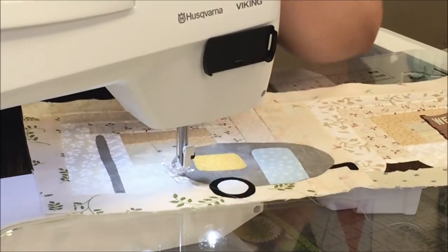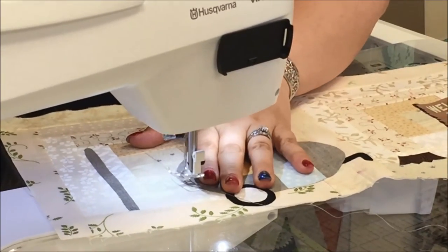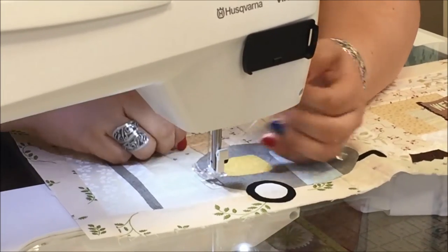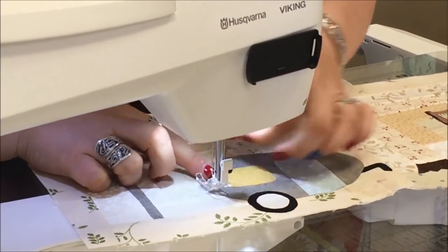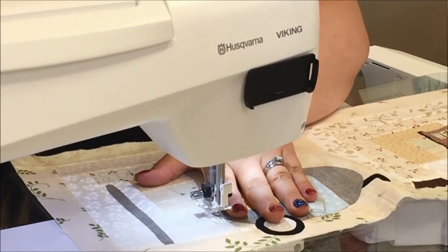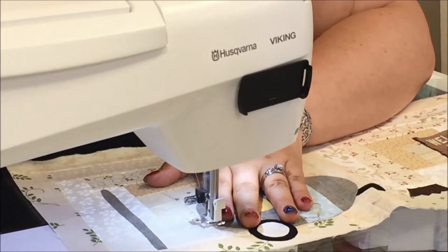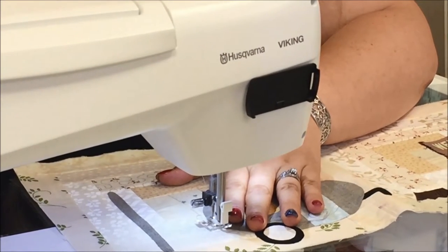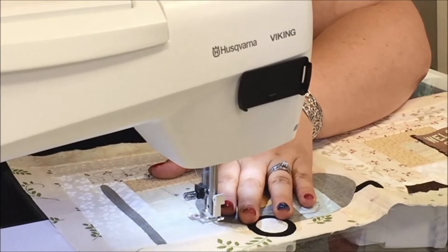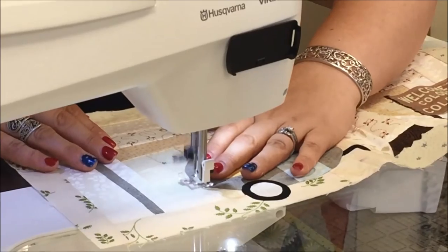With this process I'm doing raw edge appliqué. I'm going to sew as close to the edge as possible without falling off. I'm going to put my needle down and lift up my bobbin thread from the back. My feed dogs are up — I'm using my feed dogs, they're going to drive. I'm using the Viking Opal 690Q. As long as I have my needle set in the down position, as I sew every time I stop, the presser foot will raise itself an eighth of an inch so I can pivot without losing my fabric. So I'm going to sew as close to the edge as possible all the way around my project.